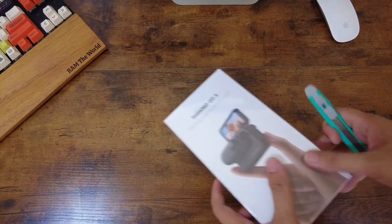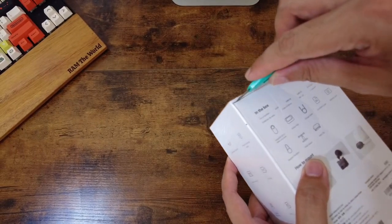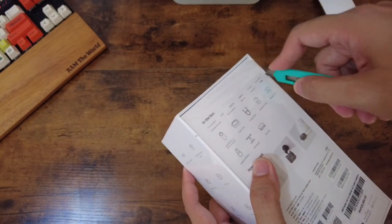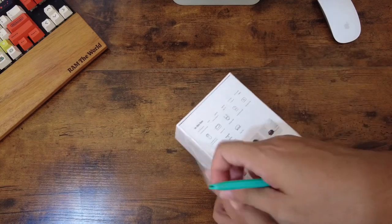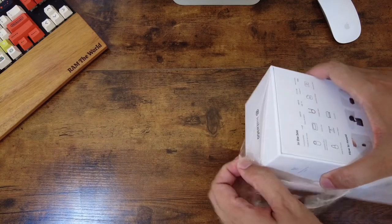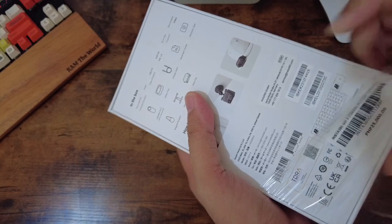Let's unbox and see what's inside. Okay, let's start. This is a bit new to us, doing an unboxing video, so the setup isn't perfect yet for this kind of content. But I'm going to try my best. So this is the box. By the way, I bought it for 25,000 pesos. They have installments for major credit cards — I got mine on installment. But if you pay cash, I think it's a bit cheaper, around 24,000.